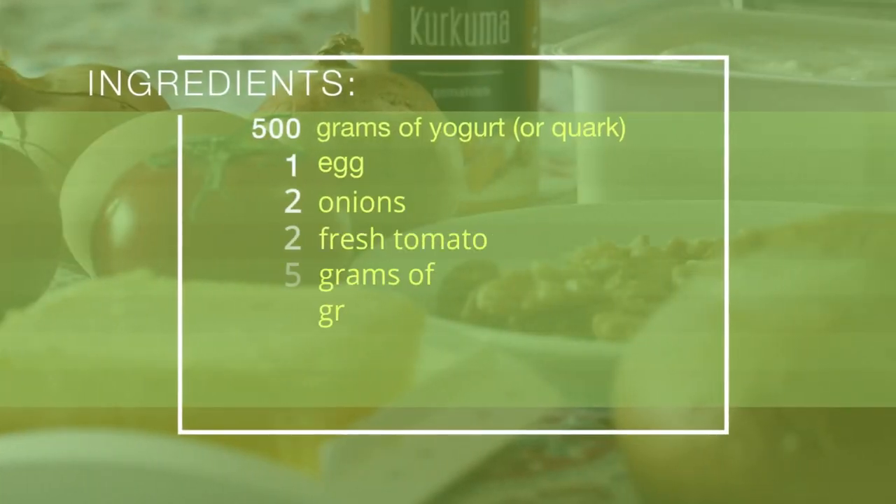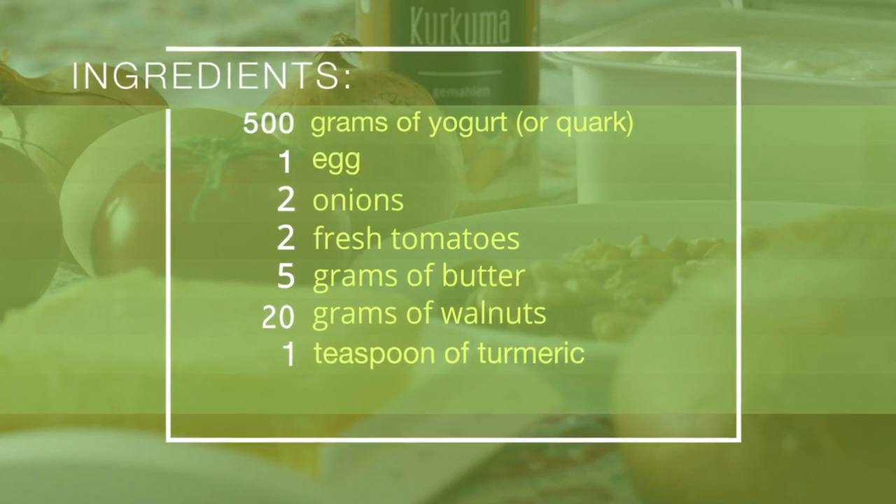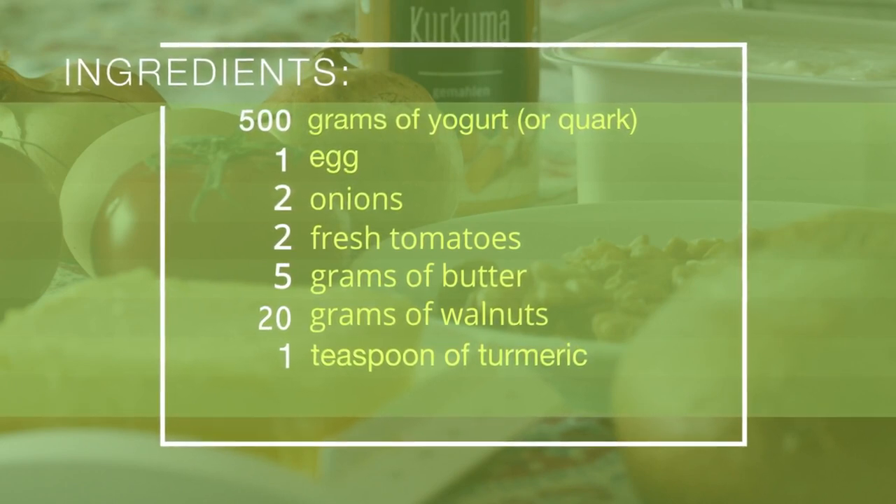These are the ingredients we will be working with. You will need yogurt, egg, onions, fresh tomatoes, butter, walnuts, and turmeric.